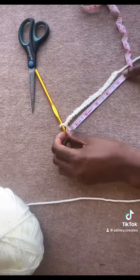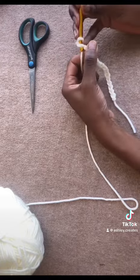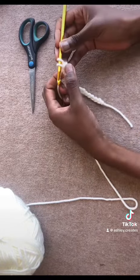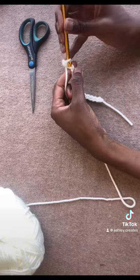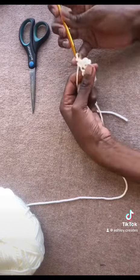You measure vertically from where you want your top to begin up to where you want it to end. I used single crochet for this top, but you can use any other stitch that you're comfortable with.